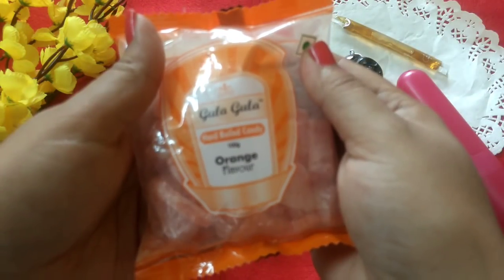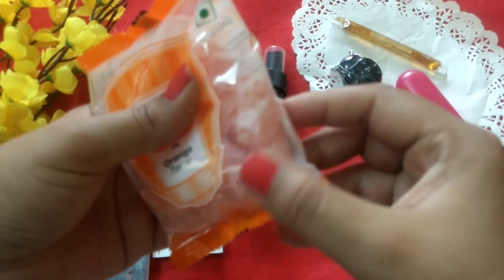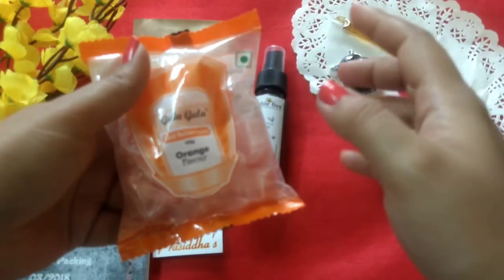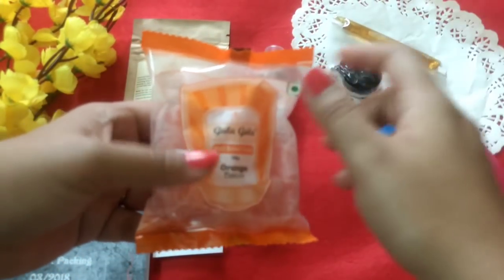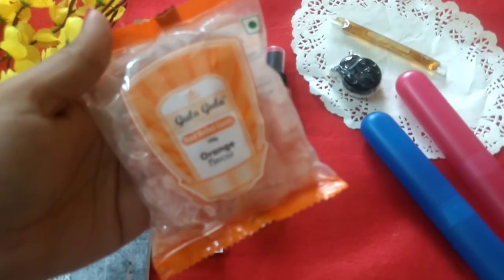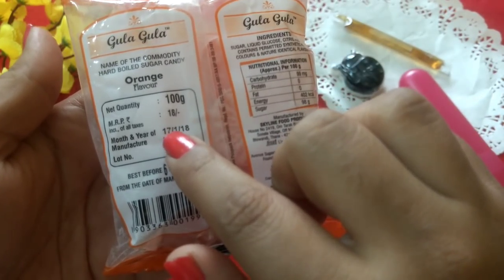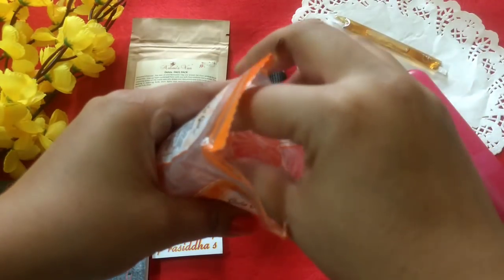These are orange flavored hard boiled candies. Most of us must have had these at least once — they're the classic sugar candies, and you also get them in a lemon flavor. They are so delicious and yummy! As a child growing up I used to love having them. They used to be available everywhere in grocery stores and bakeries, in those big glass bottles, for about 1 rupee or 25 paise. This pack is from Gula Gula, 100 grams, priced at Rs. 18, manufactured on 17th January 2018, best before 6 months from manufacturing.